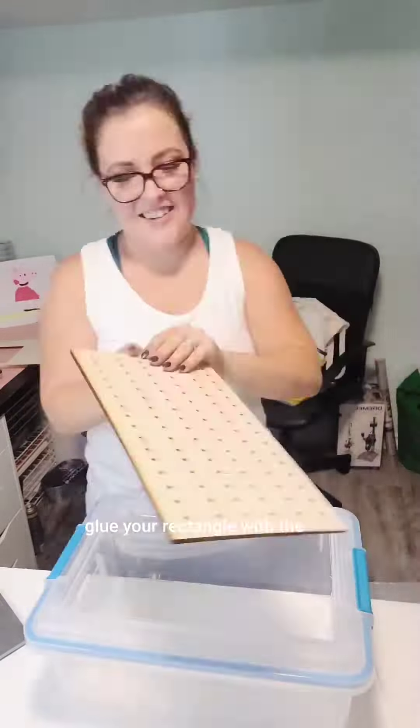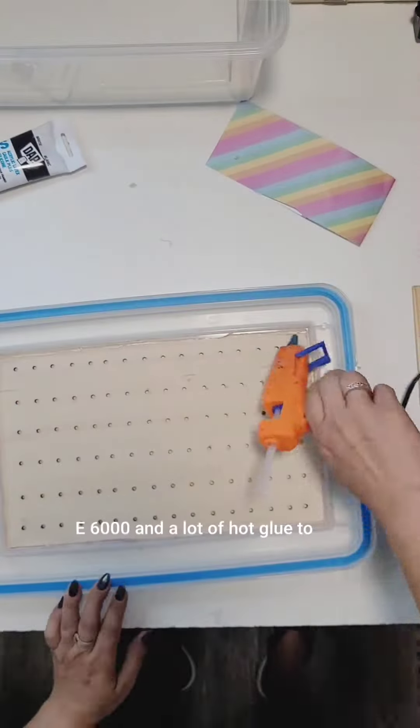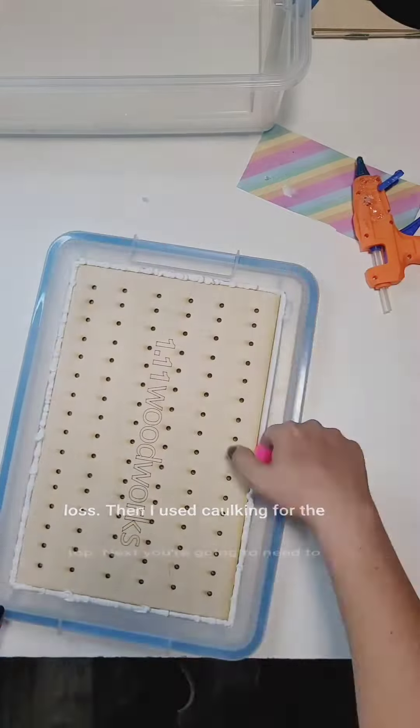Next, you're going to glue your rectangle with the air holes onto the lid. I used E6000 and a lot of hot glue to prevent any unintended suction loss. Then I used caulking for the top.